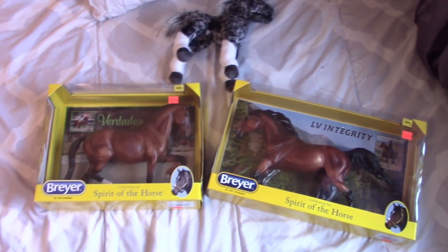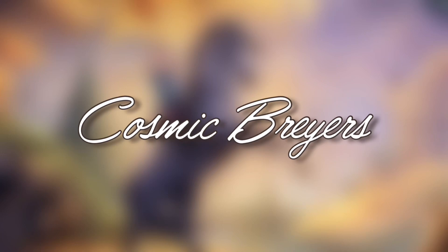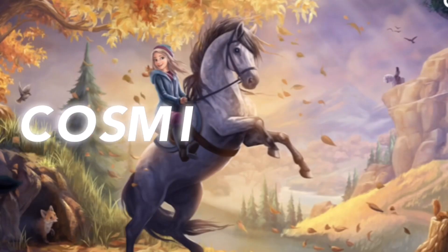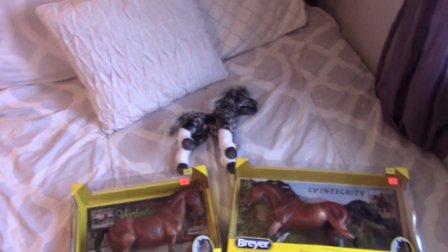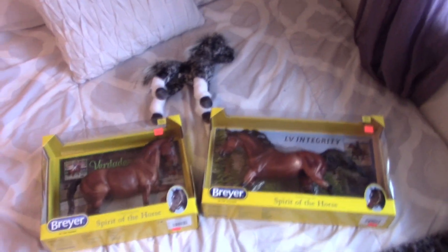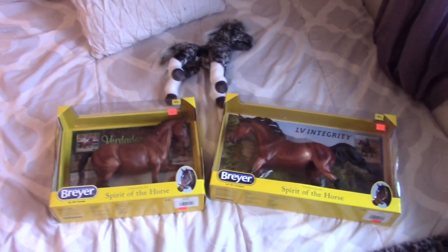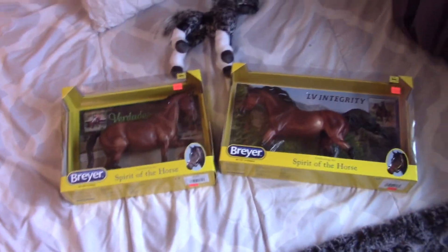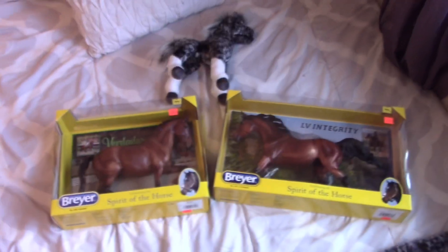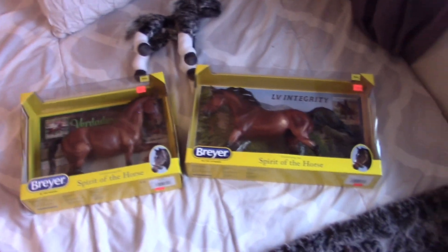Hello everyone, welcome or welcome back to the channel! Today I have a bit of a Christmassy video for you. I'm going to be showing you guys what Breyer horses and just horsey stuff in general I got for Christmas. I didn't get like 10 Breyer horses like some people do — I don't want that many — so I'm just gonna show you guys the two I got, and I love these little beans, they're so adorable.